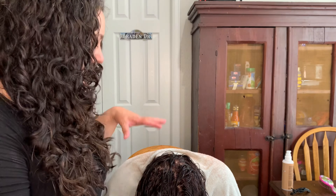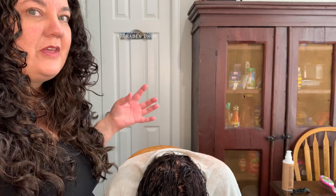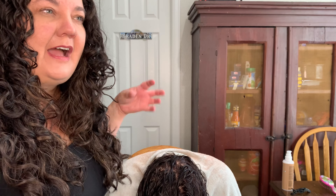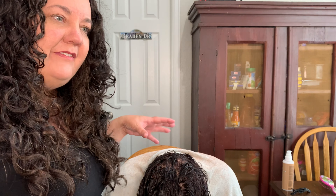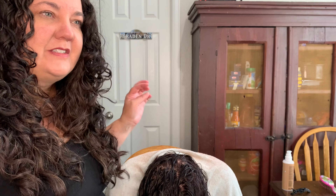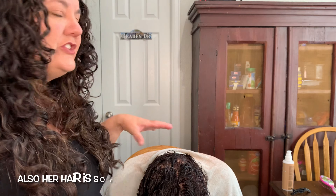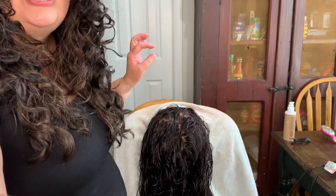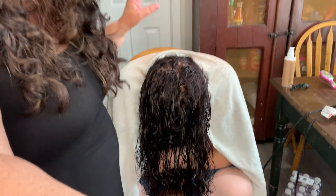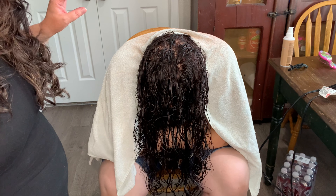Now that we have that applied, I'm keeping her upside down. This is where a lot of wavies would probably plop or micro-plop their hair, but I tend not to do that — I don't really want to remove any of the product I have in there, and sometimes plopping can cause wonky curls and waves to form. So we're going straight from here into diffusing her hair. I'm going to change the camera angle.